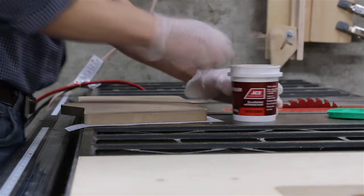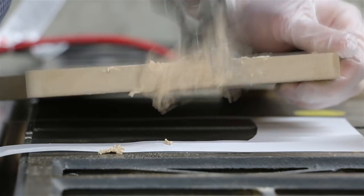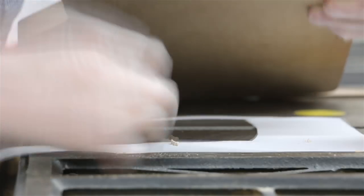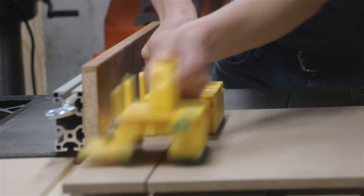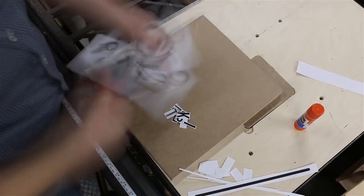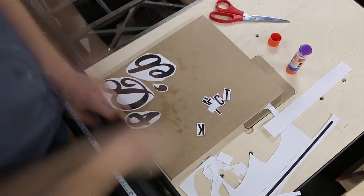I gouged the edge a little bit on the table saw, so I had to fill in my mistake with some wood putty. Then I switched to thinner half-inch MDF for the letters. I rough cut the pattern out with scissors and stuck it onto the wood with a glue stick.